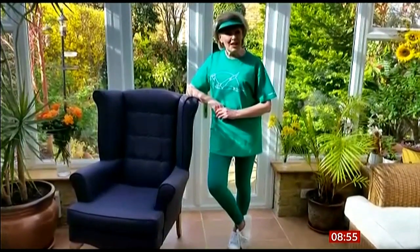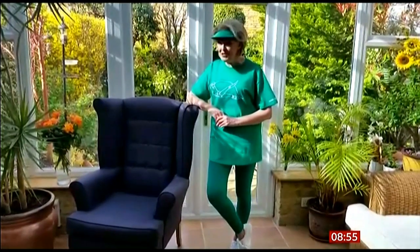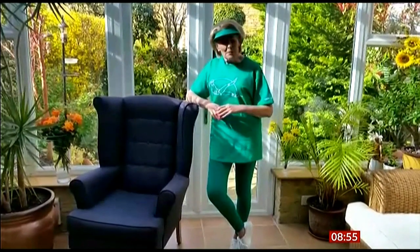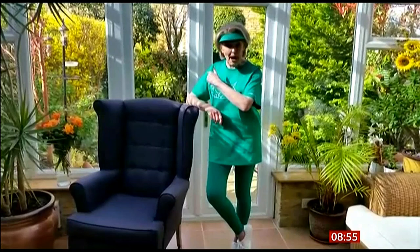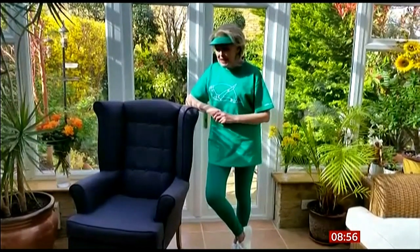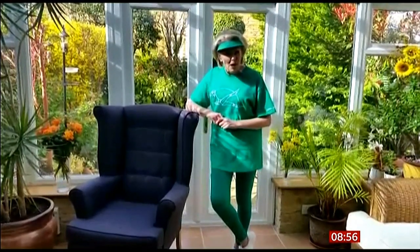Good morning, everyone. I hope you're feeling well. Time to move a muscle or two. I think we'll do a bit of tuning up this morning, ready for you to get out and do some gardening, perhaps — that's what I'm going to hope to do later on — or maybe take yourself off for a walk. So let's start once again by warming up our bodies.